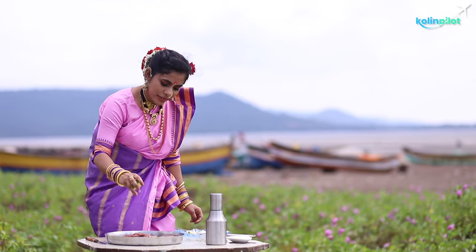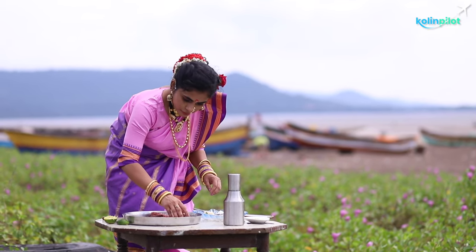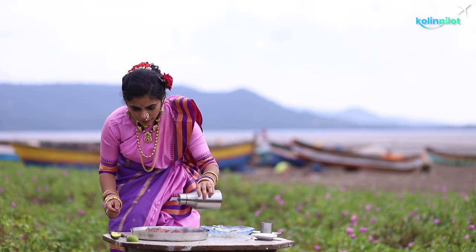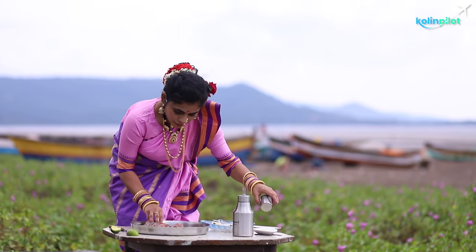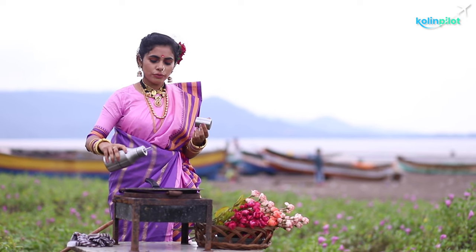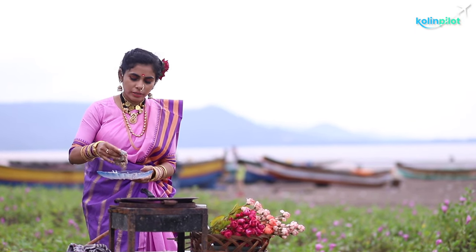First of all, we squeeze the lime juice over the fillets, then add some salt. Add a little oil, just enough to dip the fillets into the sesame seeds.